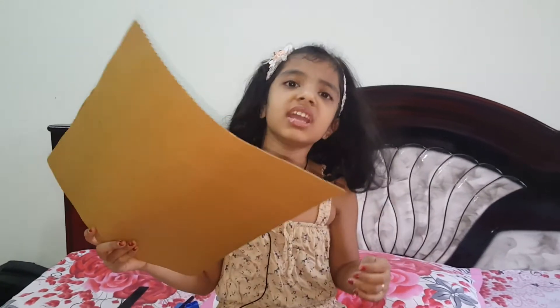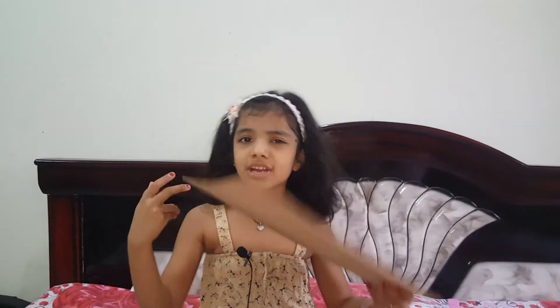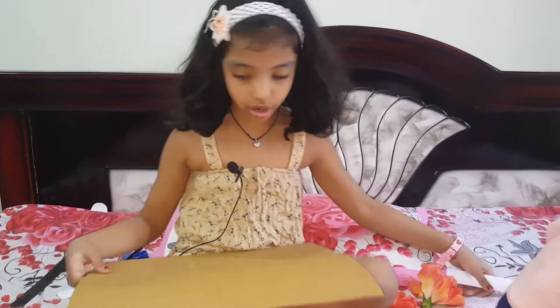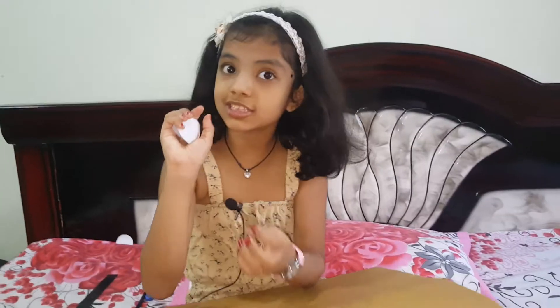For the material, you can take any cardboard and cut any shape. I am taking a square. You can cut a triangle or circle also. We need sketch pens to write, and we need glue, and you can cut small circles to write numbers.